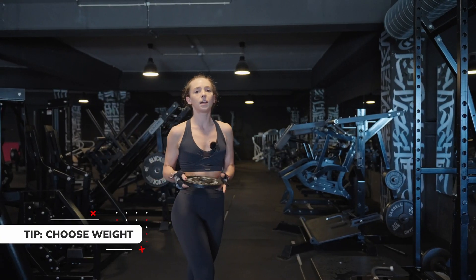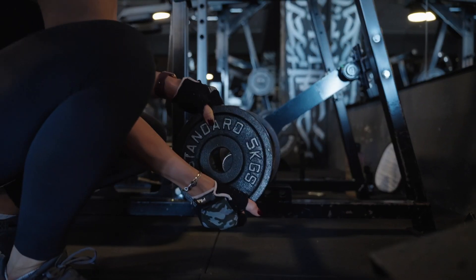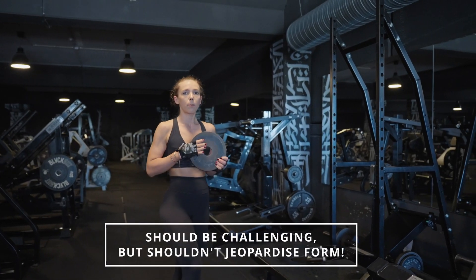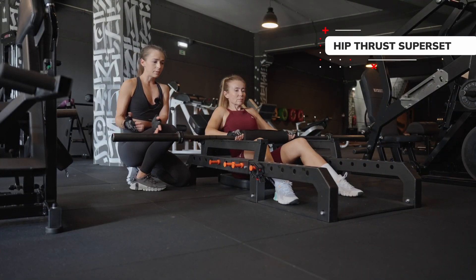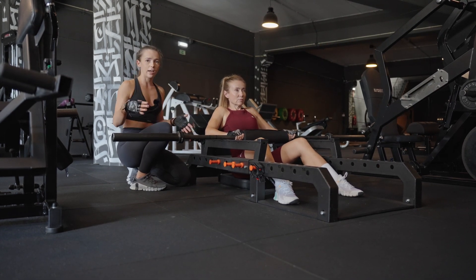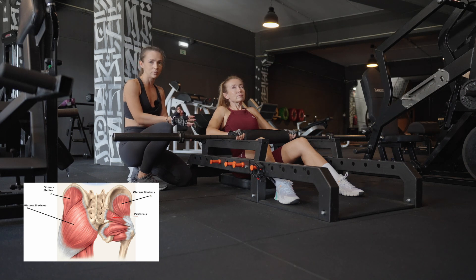A frequently asked question is which weight to use. The rule of thumb is: use a weight challenging enough to complete all the reps without compromising your form. Today we're not doing simple hip thrusts — it's going to be a superset, which is a killer combination.